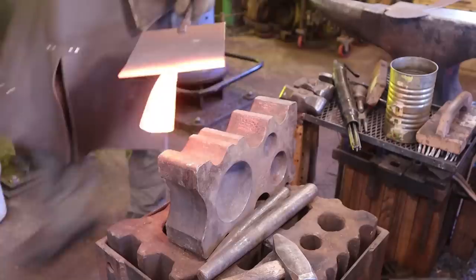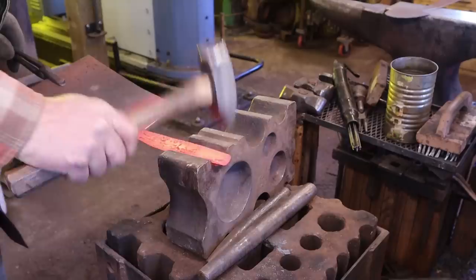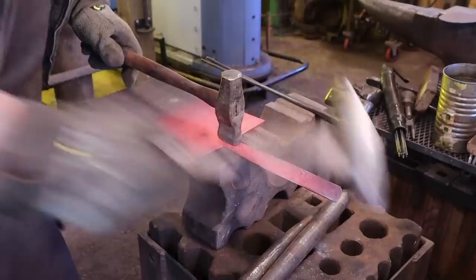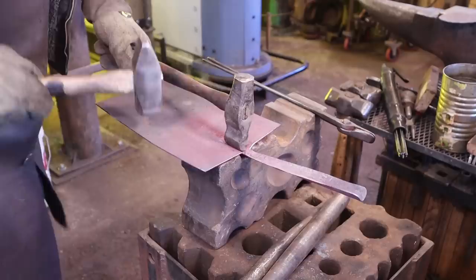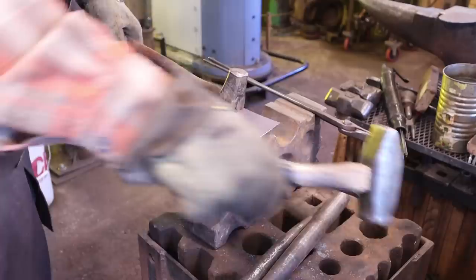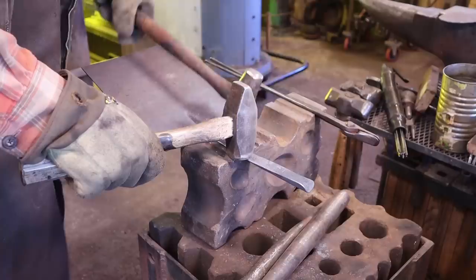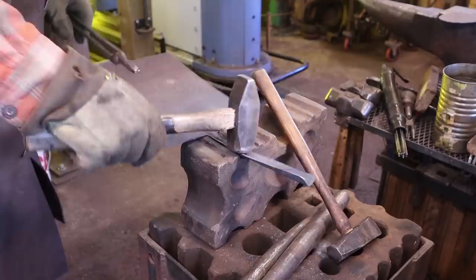I'm going to do this in a swedge block. Remember, this is a two-piece socket. One of the more difficult things is that I want this socket to continue down onto the shovel blade, and it gets a little bit hard to hold. If I can hold it with a fuller, I think I can get this to work pretty well. That's part of what gives this style of shovel its strength — all these bends help strengthen the blade a little bit.